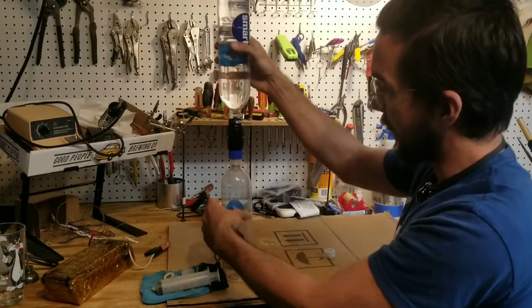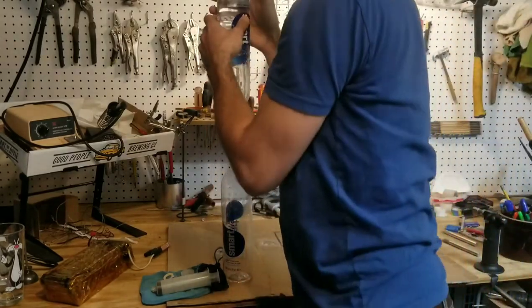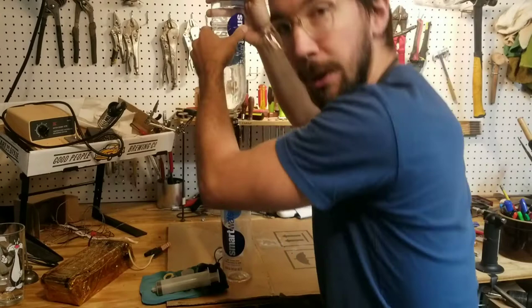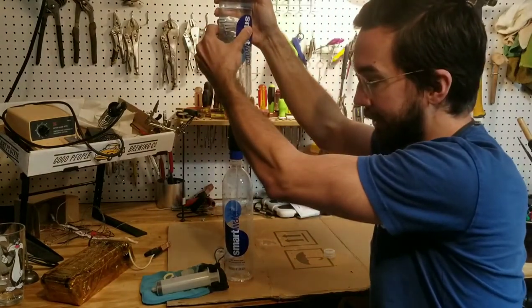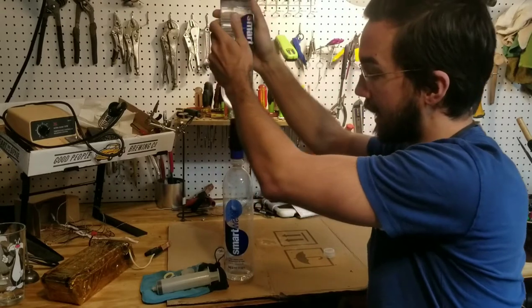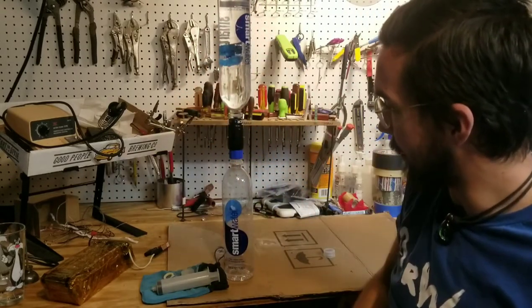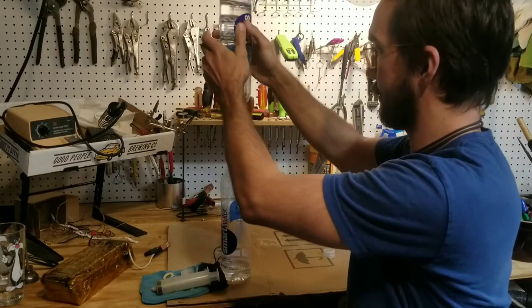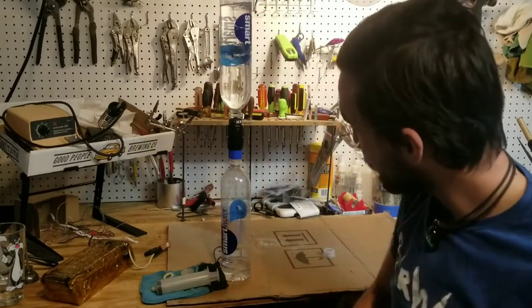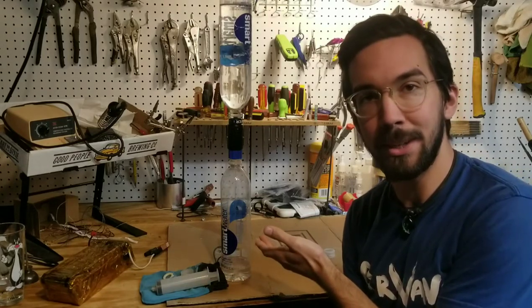Sometimes you'll have to block the needle port and squeeze a little bit at the beginning just to wet the filter. After that it will pretty much go on its own. There we go — you can see it's filtering through at a pretty good rate.